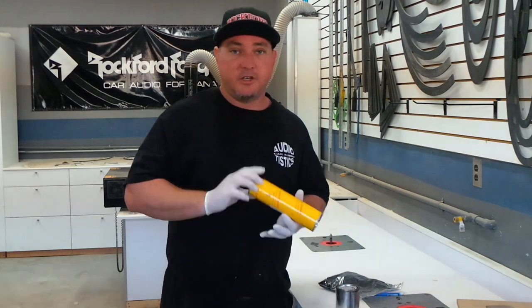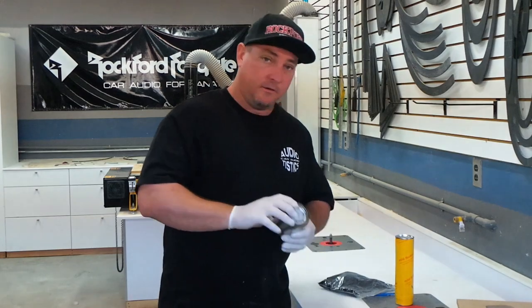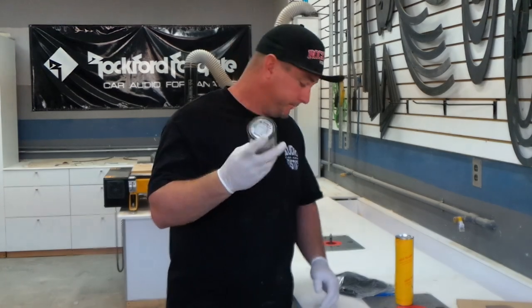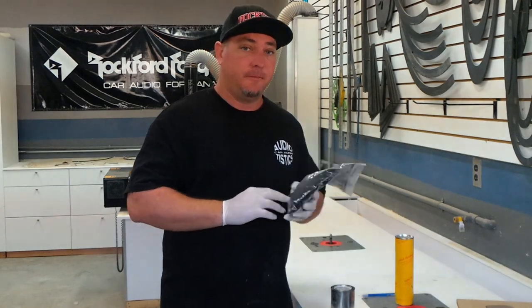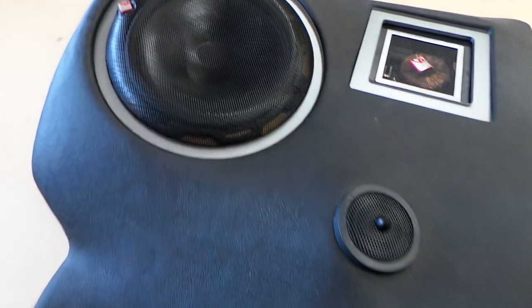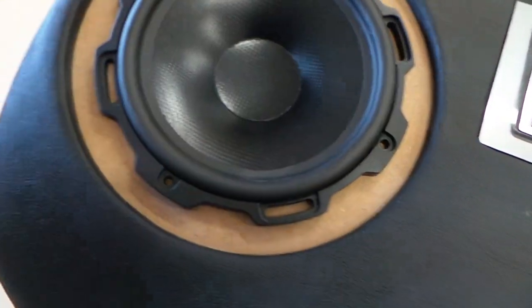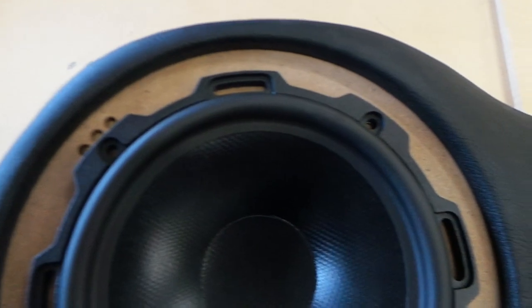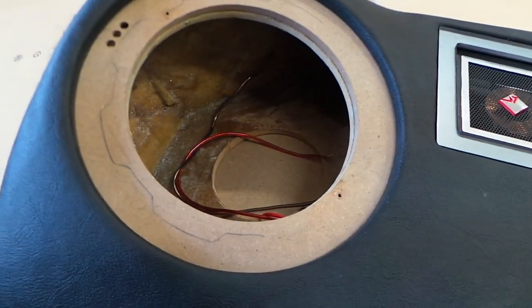There are three things you're going to need for flocking: your flocker applicator, your flocking liquid glue, and your flocking fiber. So today I'm going to be flocking this kick panel — you can see the naked wood down there. So we need to apply some flock on this ring that I made. I'll go ahead and take it out and we'll start flocking.